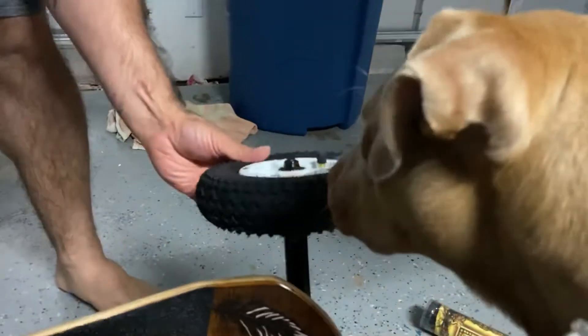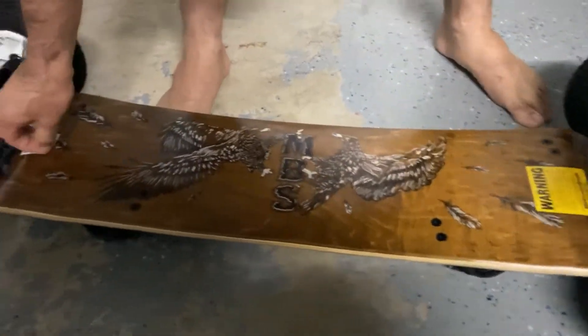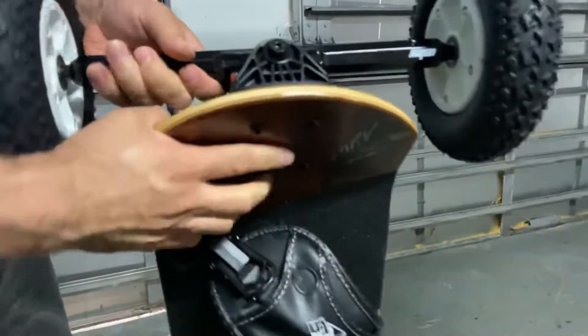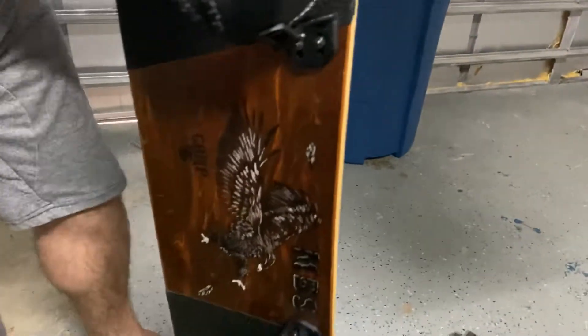What do you think, Frida? Let's look at the bottom. This is why I like it so much — it comes with these trucks right here. These are really good trucks. They're like a spring in there. It's just a good turning radius.